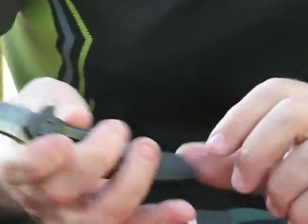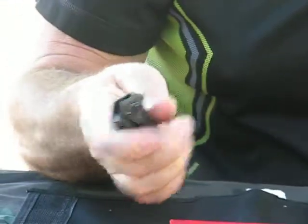It's a frame lock mechanism. It's very strong. It opens and closes smoothly.